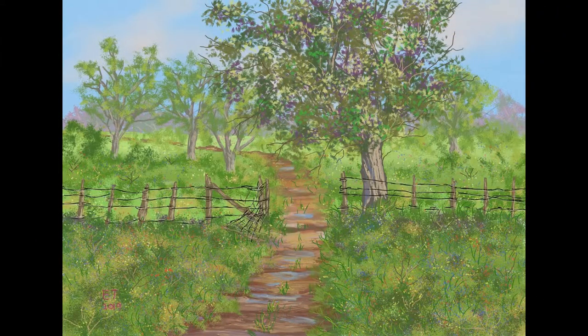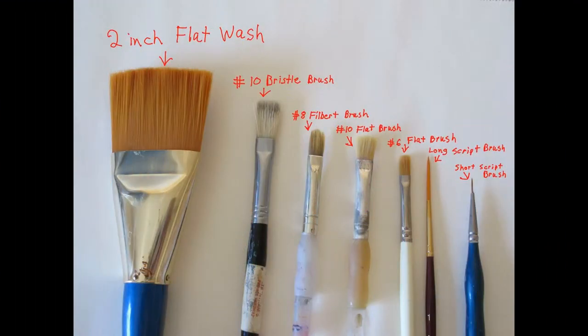Hello and welcome to Traditional Painting the Digital Way. This is where I use digital painting apps to teach traditional painting techniques. In this video we're going to be starting a brand new series — a painting of a path in the springtime with flowers and trees in bloom.